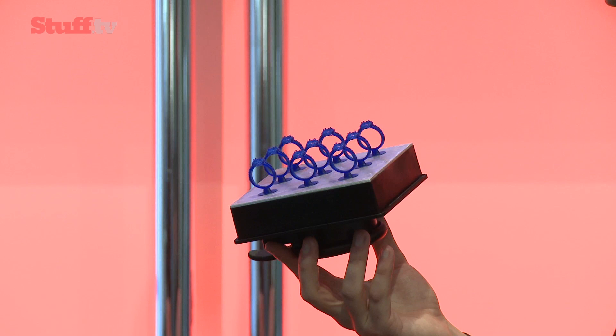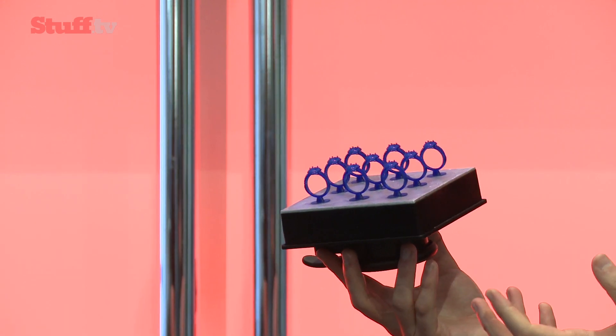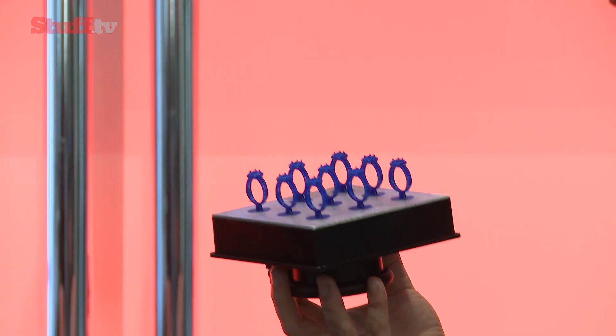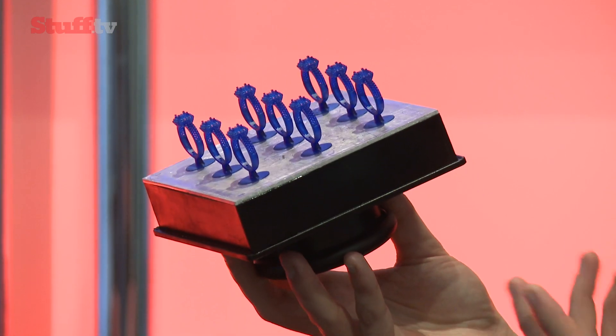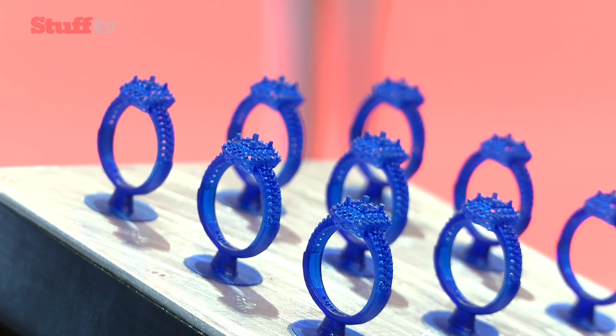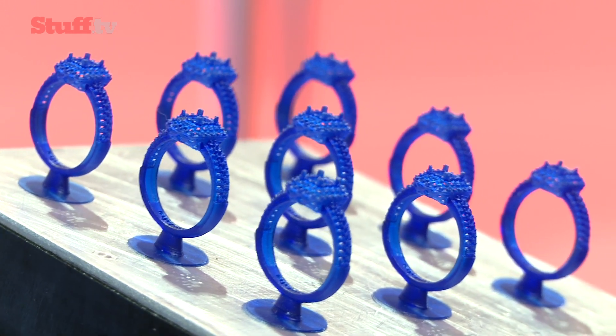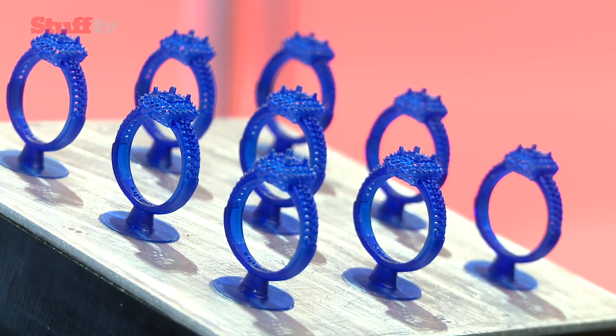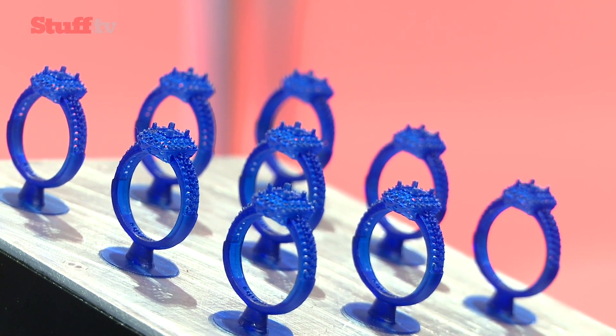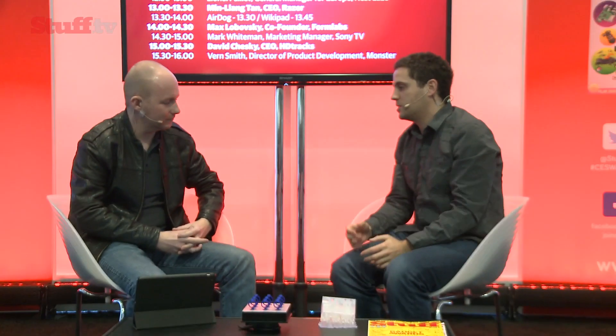And this collection of rings? This last thing is our new castable resin. Jewelers use this resin with a process called lost wax casting where you print the pattern out and then use that to cast a final ring in the precious metal. You probably can't see on the camera, but the detail is also incredibly fine — there are really tiny prongs used for setting the rings here. With these new resins, it's exciting because we get to take the machine and use it as a platform to open up new applications and let more people do more things with it.